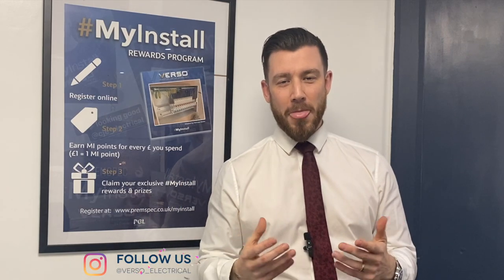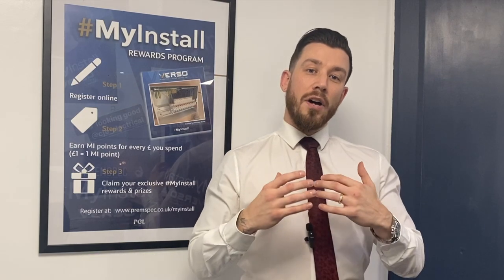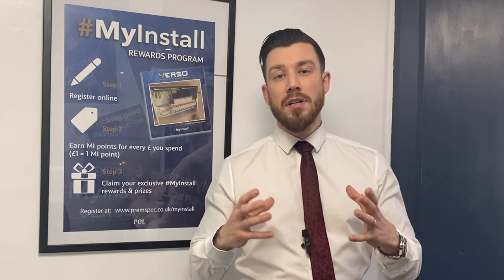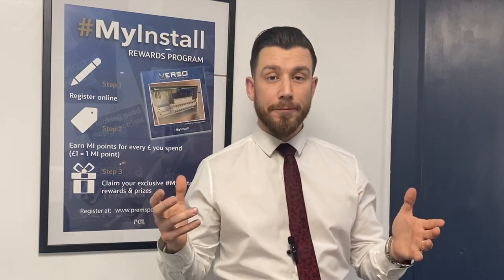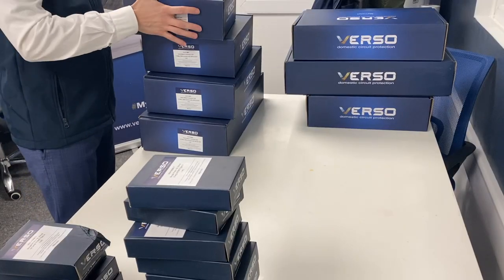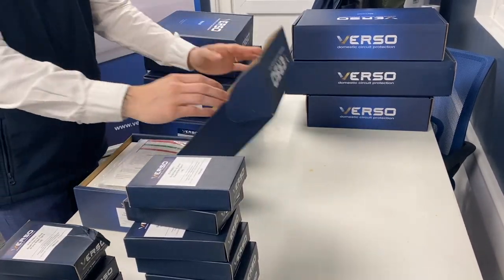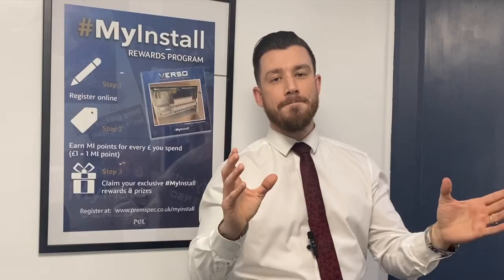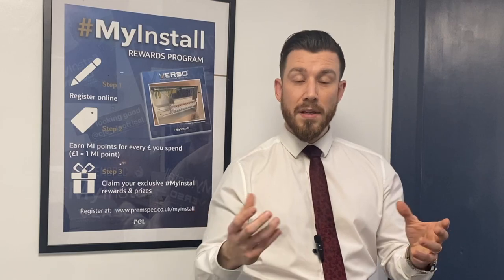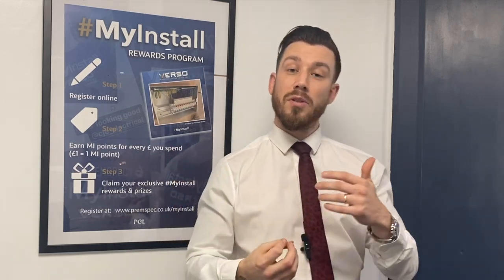So picking the samples that are going to go on the stand isn't difficult. It's going to be primarily focused around our consumer unit. We've decided to put one of every single size main switchboard with SPD on the stand — the 8-way, the 12-way, the 16-way and the 20-way. They'll all come with surge, because we think you should be fitting surge as do the regs. It's going to have RCBOs in it and some blanks, so it'll look similar to one of your installations.